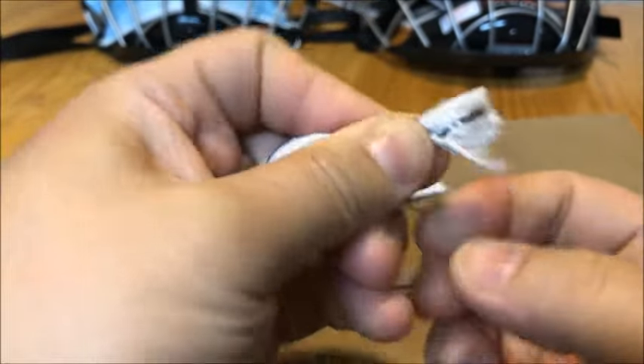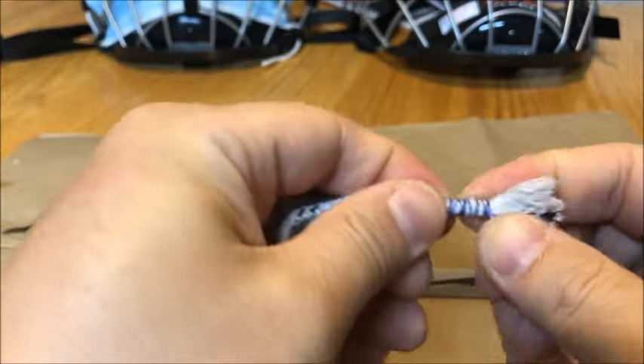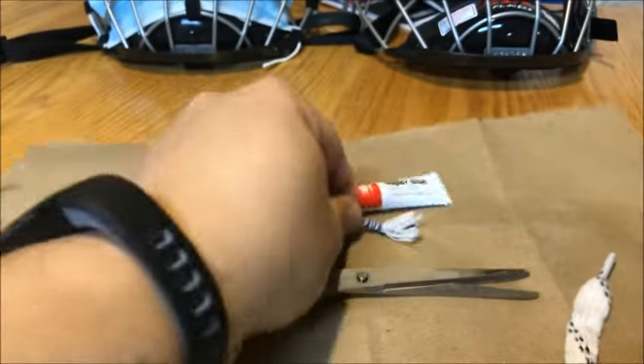So once you get to the end, just hold that thread tight. Then you break out your super glue.